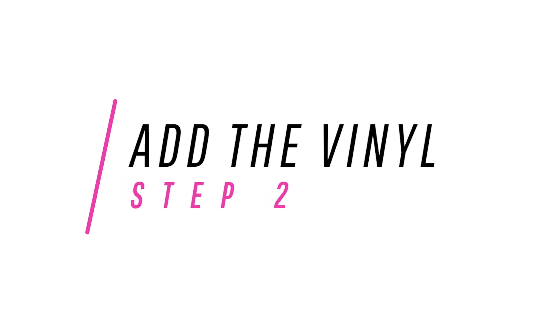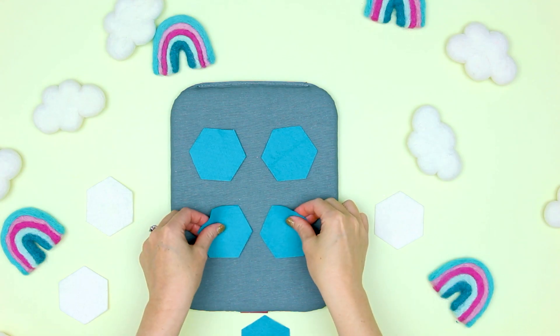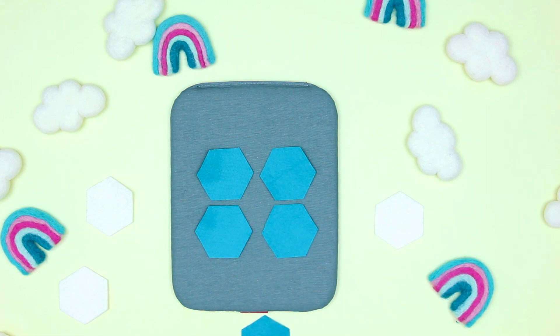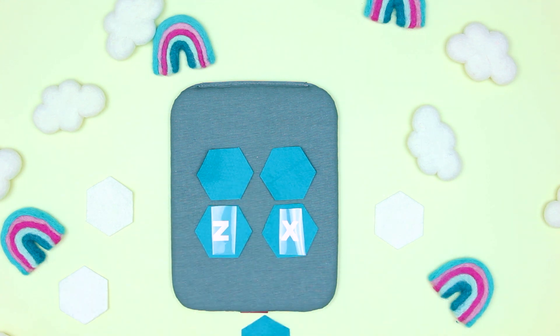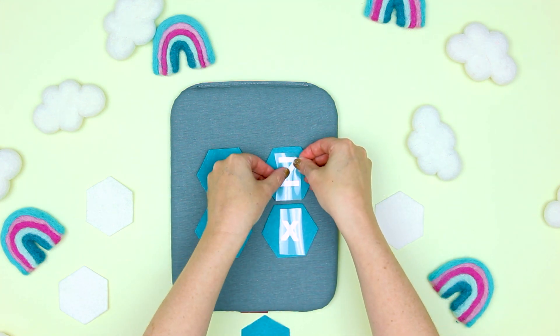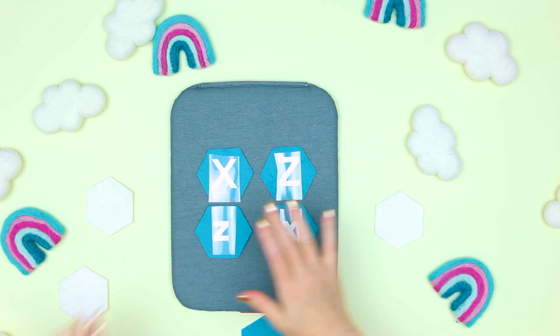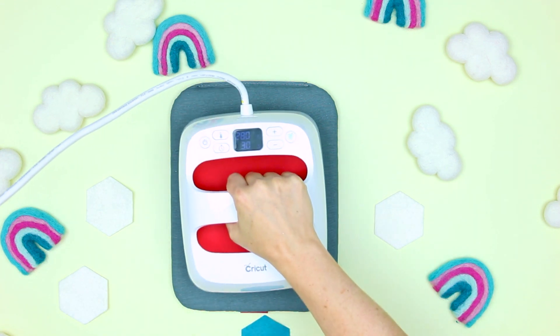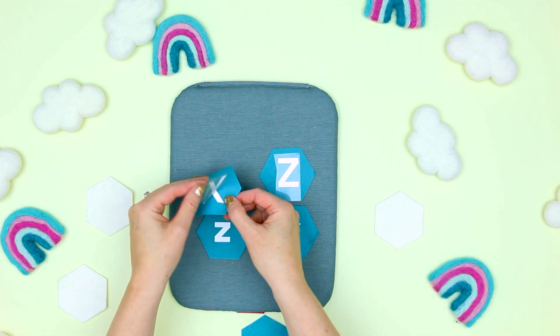Now that the vinyl is weeded, we're going to iron on the letters to the pieces that we're going to have as the bottom side of the matching game. Step two: add the everyday vinyl to the matching game pieces. You can do this several pieces at a time. Lay the color of the matching game out that you want the letters or images to go on, put the letters or images apart and center them on the felt pieces. Using the correct setting on the EasyPress, adhere the iron on. Warm peel the transfer plastic.